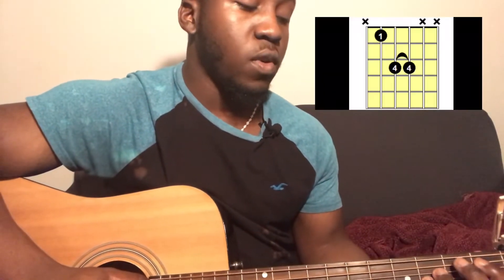The first thing you're going to start off with is going to be in B flat five. That's going to be fifth string first fret, fourth string third fret, second string third fret. You're going to play the fifth string once, then play the fourth and third string together. Then you're going to repeat that pattern eight times: one, two, three, four, five, six, seven, eight.